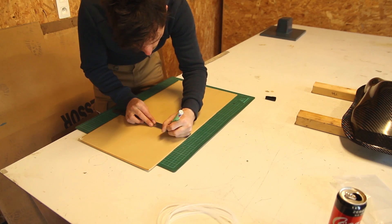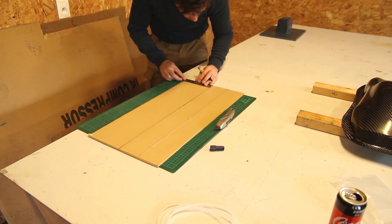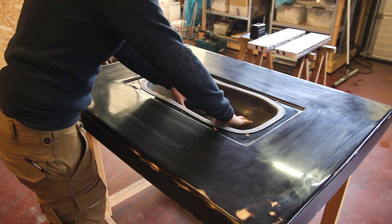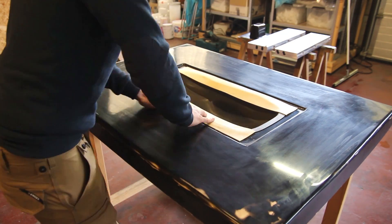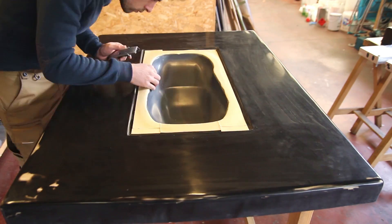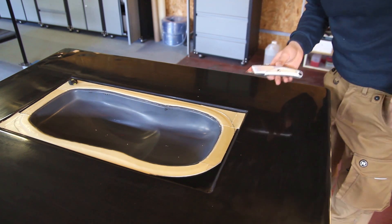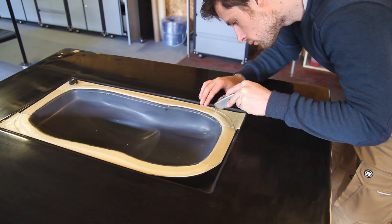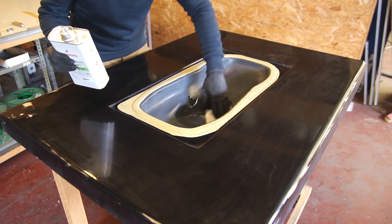Now I'm applying release agents on the part as well, because I don't want it to get stuck if some polyester resin seeps under during the making of this top mold. Then I'm using wax strips — another way to create thickness would be to apply wax strips into the molds at about one millimeter, but it's quite difficult on complex shapes. A problem I still have is that the wax always sticks to the polyester resin even after using release agents — if any of you have solutions for that, let me know in the comments.